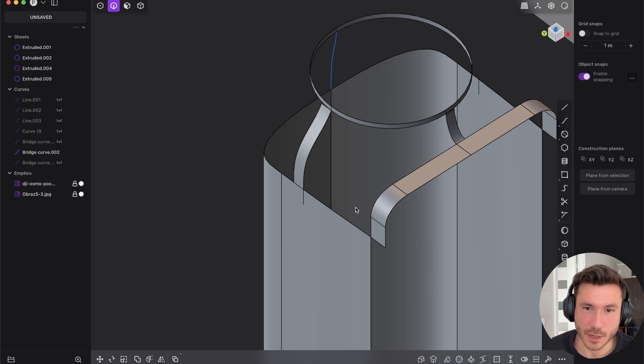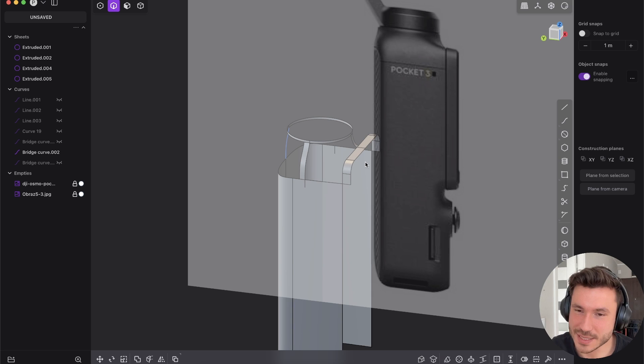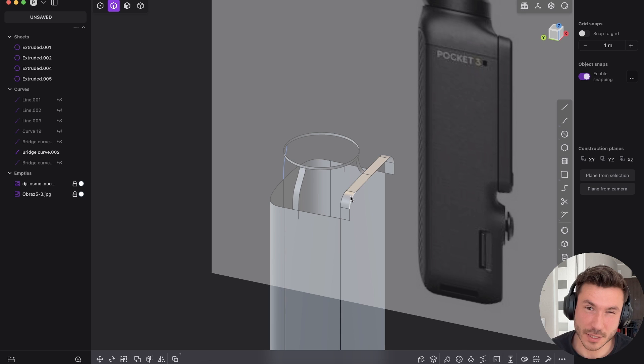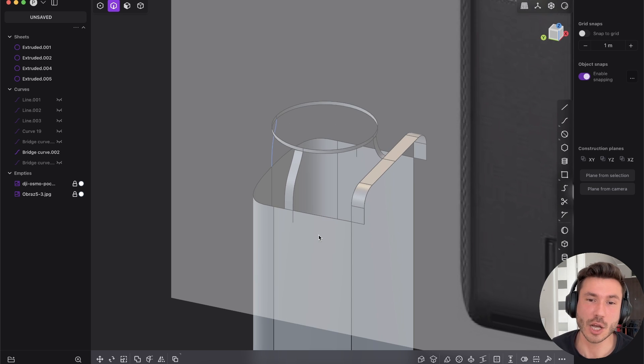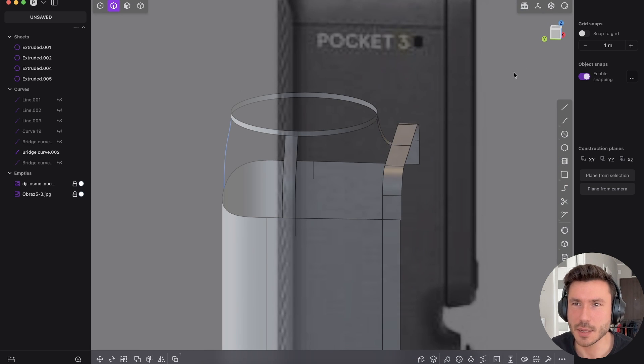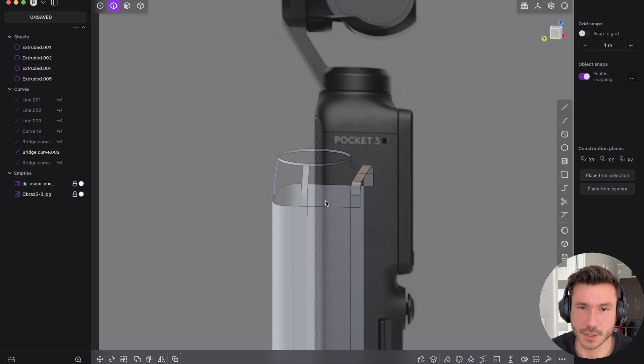By the way, do you want a small course — like $15, $20, or $30 — where we model this whole piece as exact as possible with all of the details? It's 95% intermediate surface modeling. Definitely not for beginners, but also not super crazy advanced. Let me know in the comments if you want a complete step-by-step covering all the details, mechanical parts — because I really love this kind of electronics.